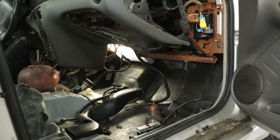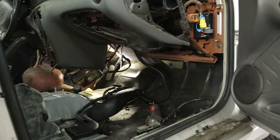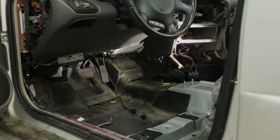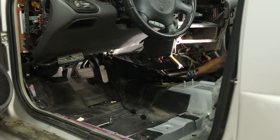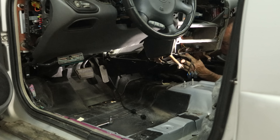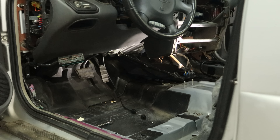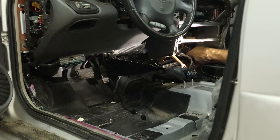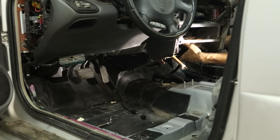Now we have our seats out of the way and our center console is already out, so now we can disconnect our shifter. Disconnect our shift cable, pull the interlock cable off, and then we can pull our shift cable out of the bracket — try not to stab our fingers. Our shifter is free, except for these pesky wires on the side. Pop the harness out of there and toss that in the back seat.